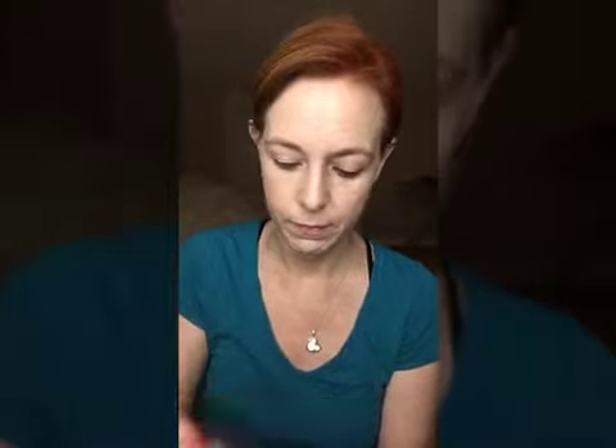I'm going literally all over my lid up to the brow line, and I'm going to do the same for the other eye. This step is super easy — you're just getting the shadow on all over your lids. I should point out, I have hooded eyes, which sometimes can make shadow application kind of tricky. Now I have all over color.